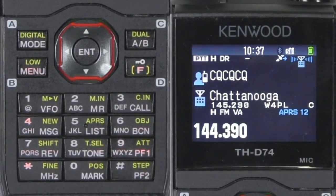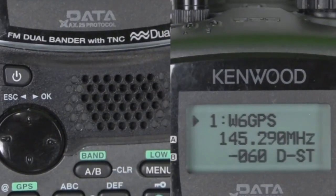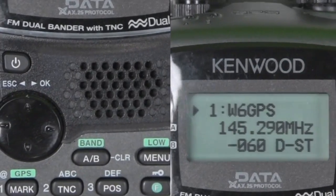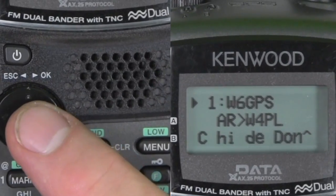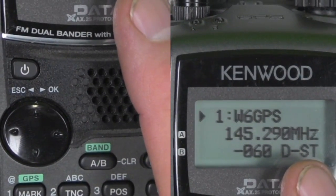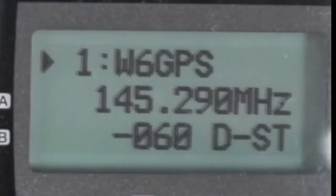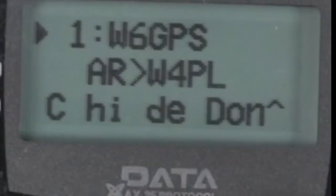I've sent a beacon to my D72, and there is my information. It says I'm on the W4PL D-Star repeater. And right there — DSTAR — it's an abbreviation that I'm D-Star capable. And there's that 'hi day dawn' message I put in there.